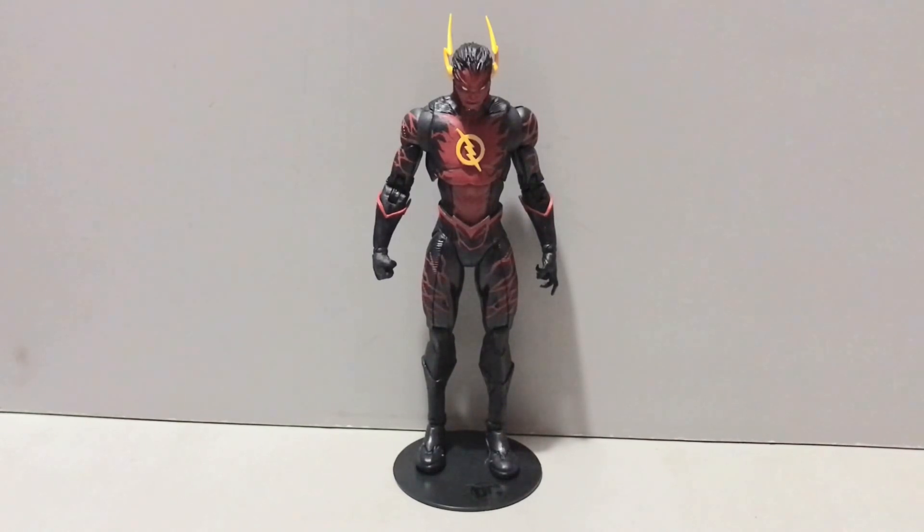As of the time I'm recording this, no Sportsmaster from this wave of Platinum Chases, but fingers crossed I can get my hands on him because he is one of the main bad guys from Young Justice and I need that figure. At any rate, before we get too far ahead of ourselves, why don't we cut right to the chase and get into this review and take a look at all Reverse Flash has to offer in terms of accessories.